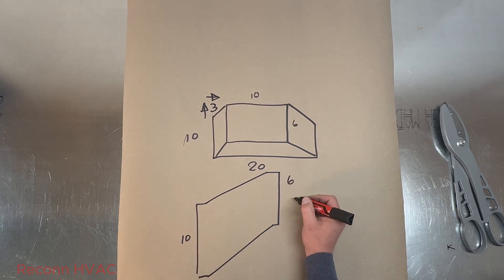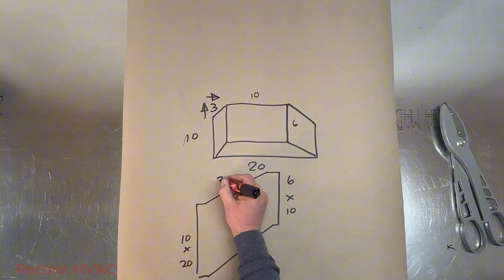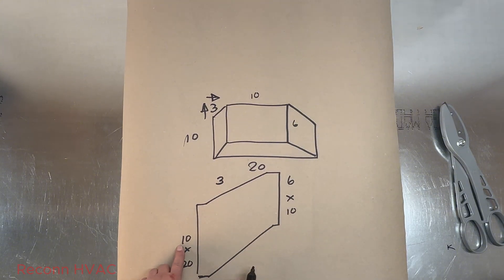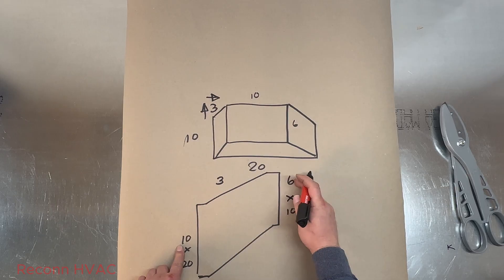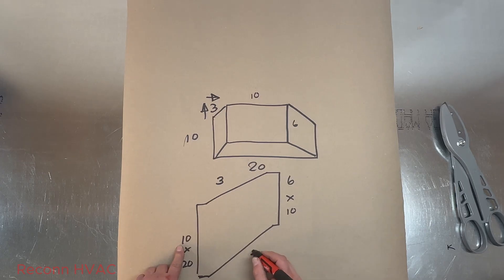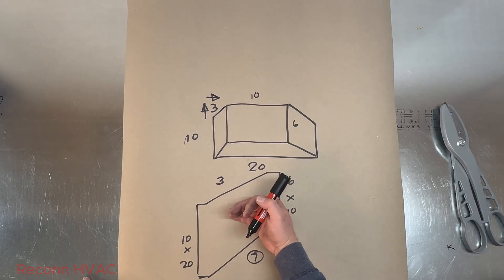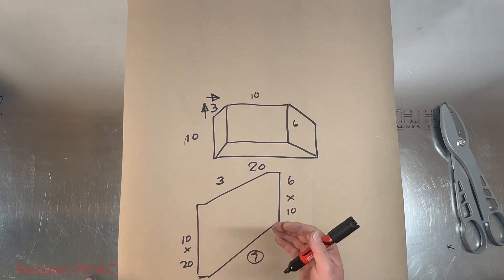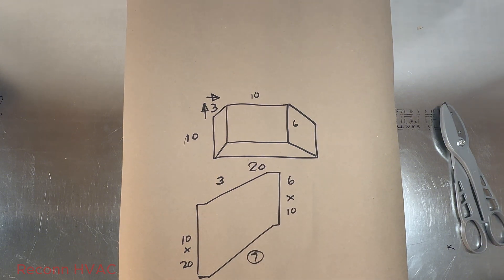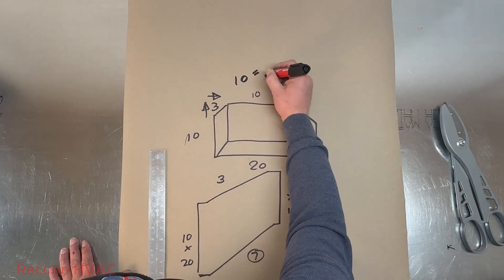We're moving up to 6 by 10 — this is 10 by 20. We already know that this is moving up three. Now we have a change from 10 to 6, so we know that's already changing four, but we're moving up, so we end up with seven — a seven inch change on the bottom. Now I need to find the top and the bottom of the fitting, but I can only get it from the corresponding side.